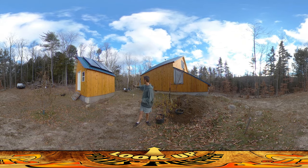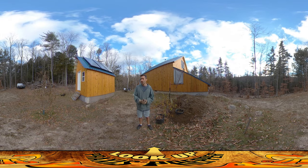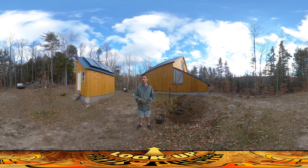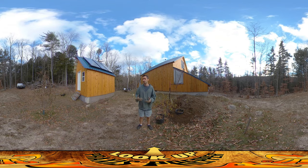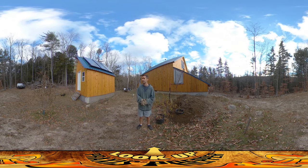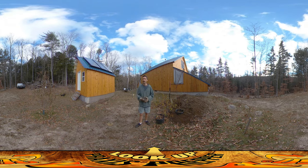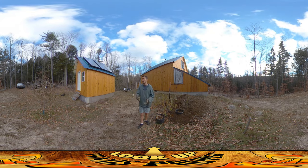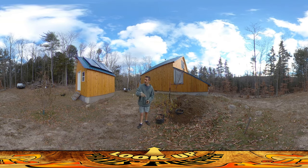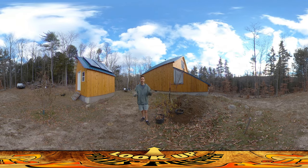I've gotten these collars for all the trees. Each collar is only three bucks per tree, and when you think about the money and time you've invested in getting a tree going, it makes sense to spend an extra three bucks to keep it safe. That said, I've got 30 trees here, so it was almost a hundred bucks to get them all collared — but I totally think it's worth it. You don't want your orchard destroyed by rabbits eating the bark off.